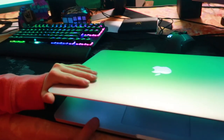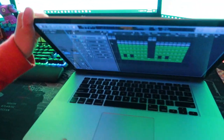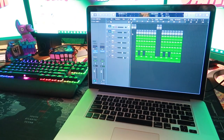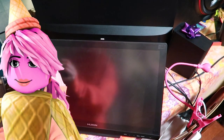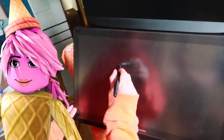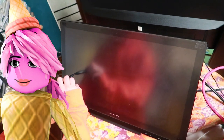One of my current pet projects is working on creating new background music for the channel. For that, I've been using Logic Pro on my MacBook. It's challenging, but I think I'll figure it out eventually. And lastly, I have my Huvion tablet for my digital drawings. I hope one day I'll incorporate my drawings into the thumbnails for you guys to see.